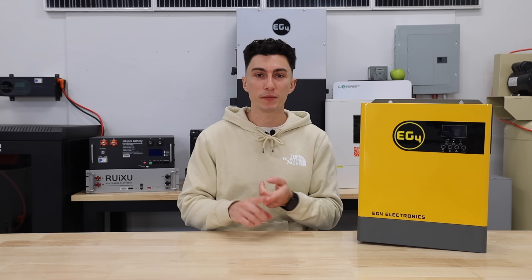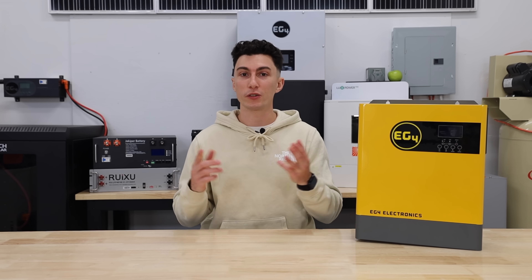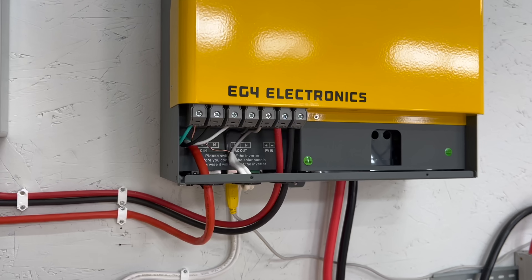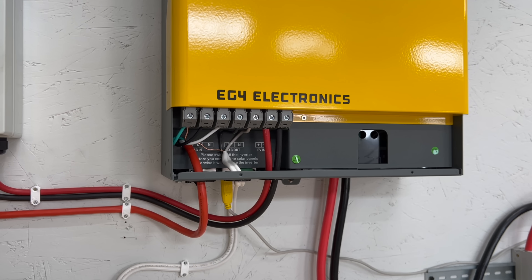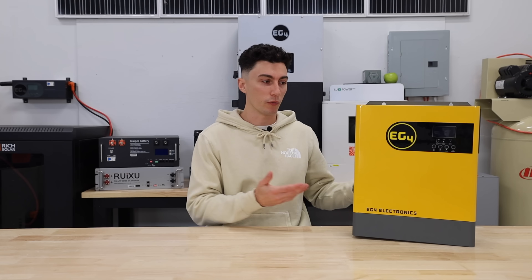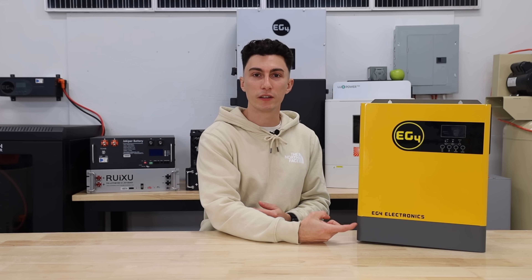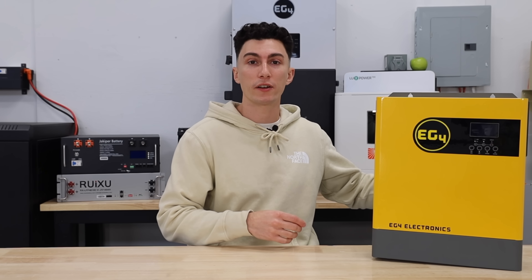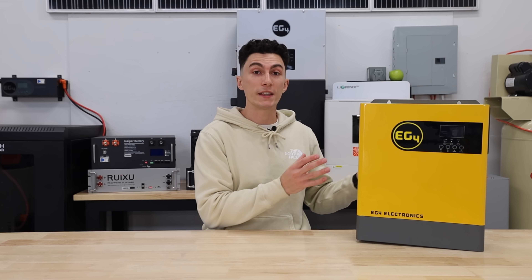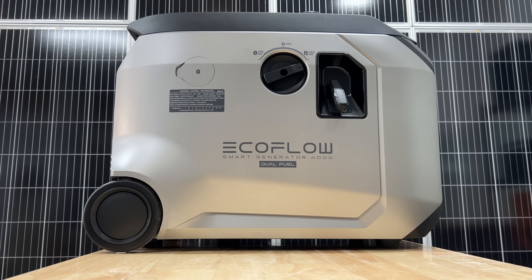The EG4 3000 has a 3,000-watt output — a little bit of buffer for what Josh uses — it does 120 volts, it has a 5,000-watt solar input, and it's a cheap, affordable, and well-reviewed off-grid inverter. Something important to know is that most, if not all, off-grid inverters by this point have an AC input. That doesn't mean they tie into the grid — but for example, when we do testing, we take an extension cord, plug it into the wall in our house, snip the other end off, and run it into the inverter. It puts AC power in and we can use that to charge our batteries.